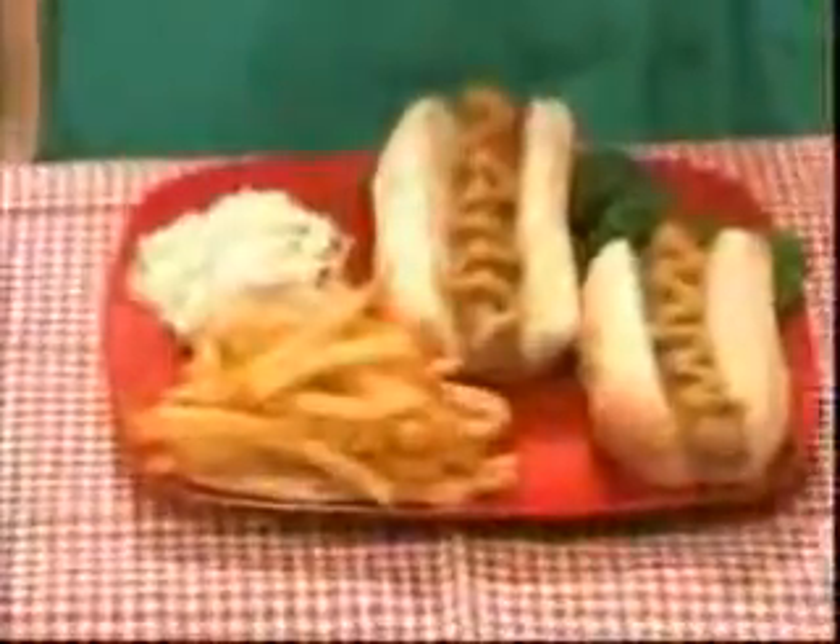Now you can prepare a pile of potatoes in no time for mounds of mouth-watering creamy mashed potatoes or fabulous homemade french fries cooked to perfection.